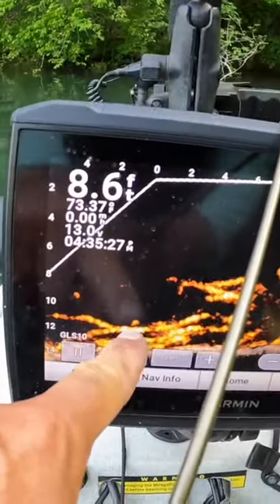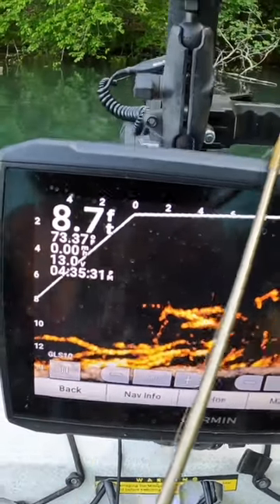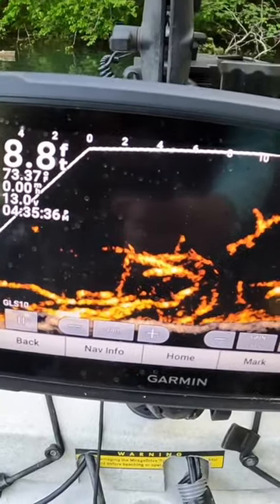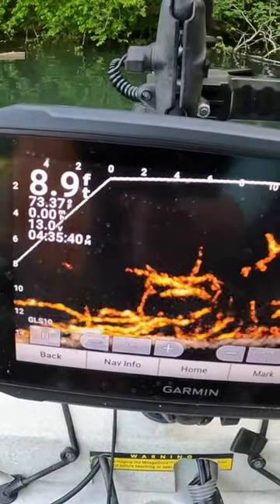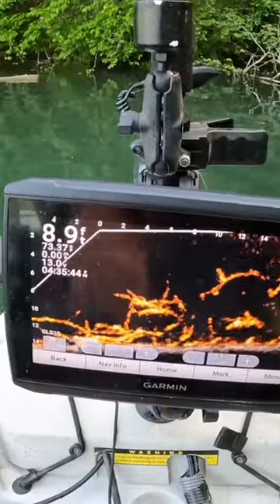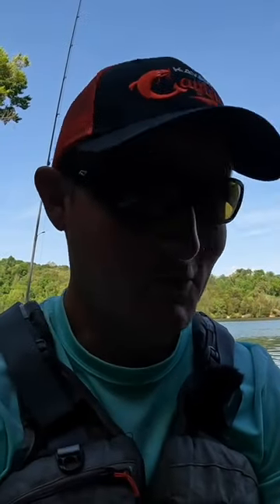Right down here, here's another one that just kind of popped up, and there's another one sitting on top of that branch. So they're there — it's just a matter of, you know, you got to sink your jig down into that mess. And if you don't get bit, well, you can say goodbye to that jig because you ain't getting it back.